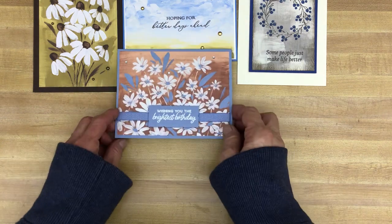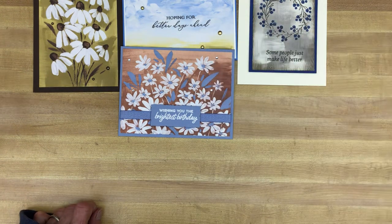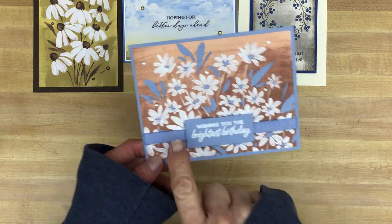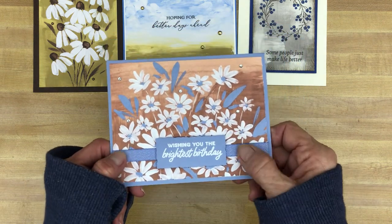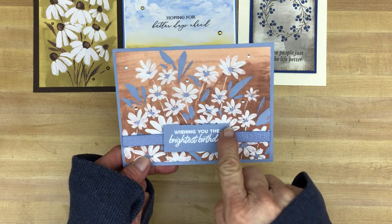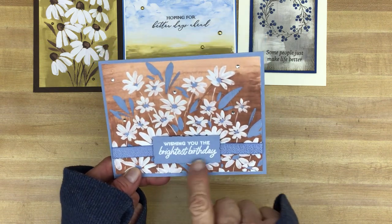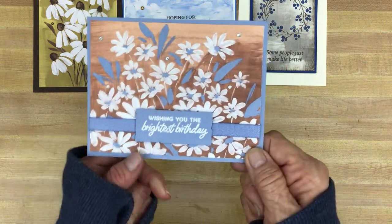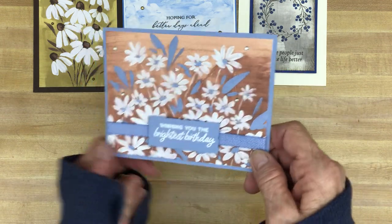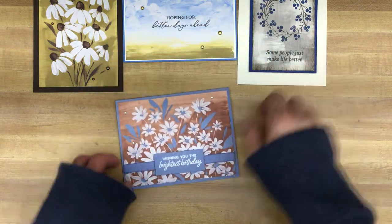The next card uses the Boho Blue card base, with ribbon that will be available in all the in-colors — it's a textured ribbon in Boho Blue. The greeting is embossed rather than stamped, and I cut it with the double rectangle dies and added some rhinestones. Pretty easy to do.